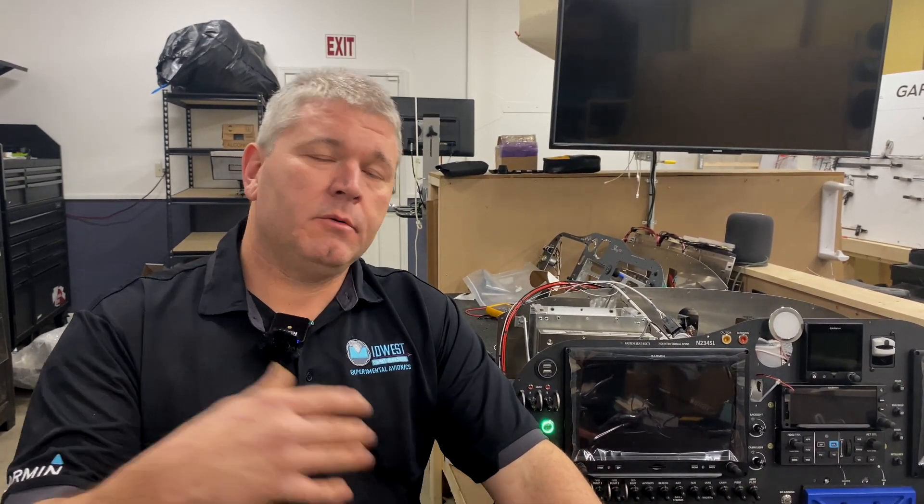So there you have it — that is the IntelliKey system, available this year. It's been through testing and everything is working great, so it is available mainstream now. We'll be installing it on this panel, on a Mojo Grips panel coming up, and a few more. We're also going to have it on our display panel at Sun-n-Fun. If you have any questions, don't hesitate to give us a call at 810-356-3855, or visit us online — we'd be happy to help you out.